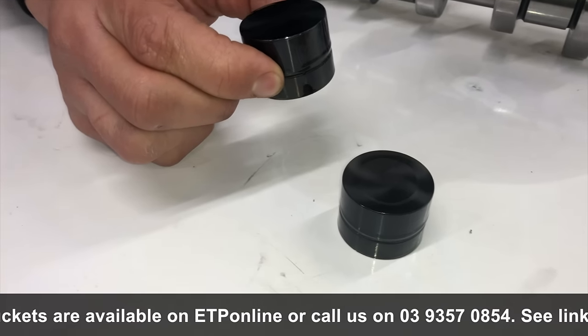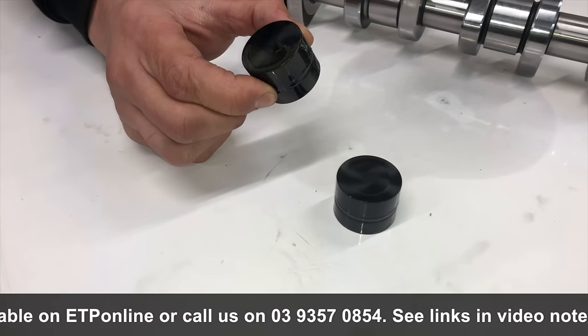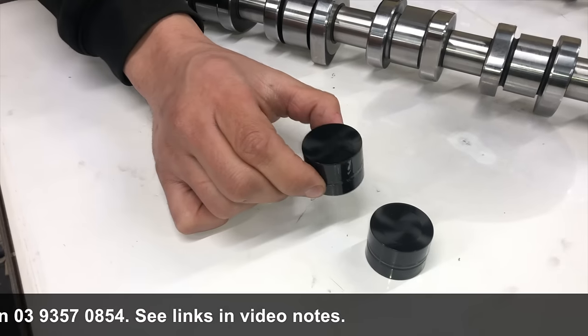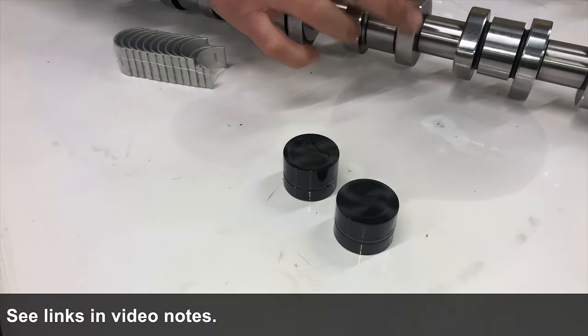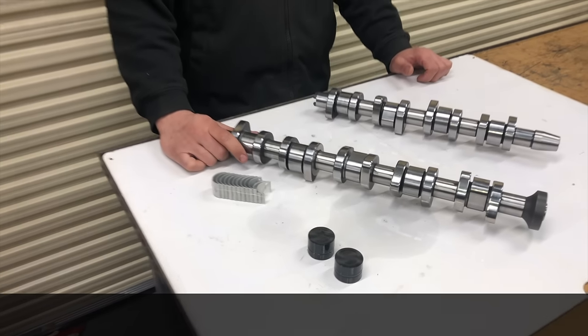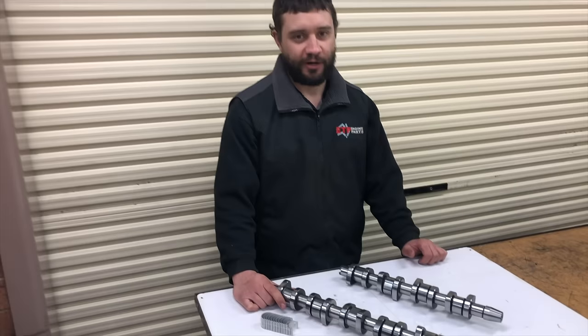Now there are two types of cam buckets available for those. These are the DLC-coated ones, which are the ones that will protect the cam lobes from premature failure. These are available online, or give us a call direct. Thank you.